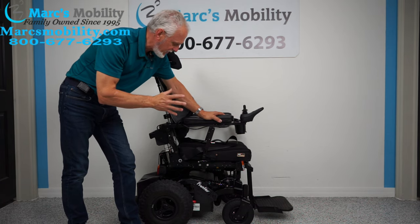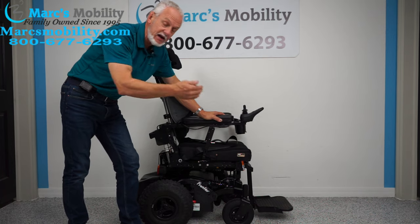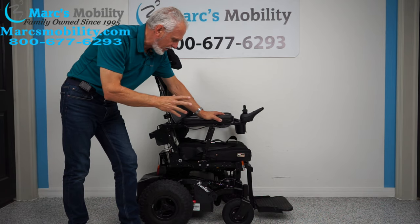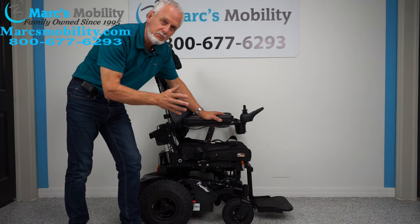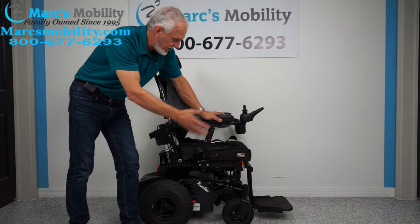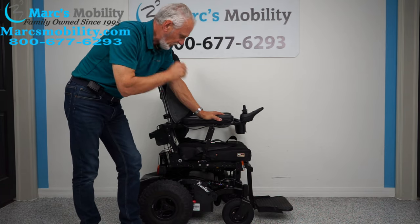This power chair has electric tilt and electric recline — two electrical functions. It's practically brand new; I don't think this chair was used more than six months, maybe less. It looks brand spanking new — so maybe it wasn't used much — that's how new it looks.